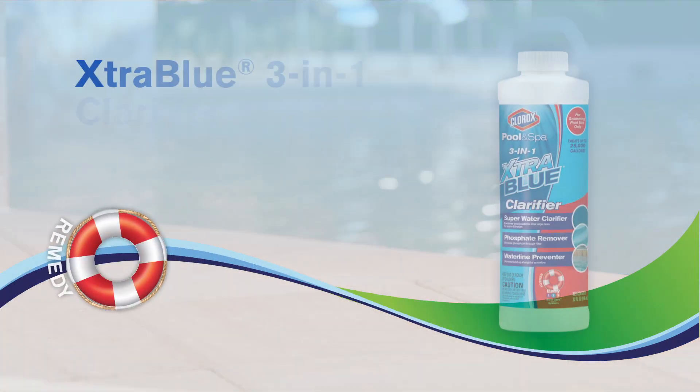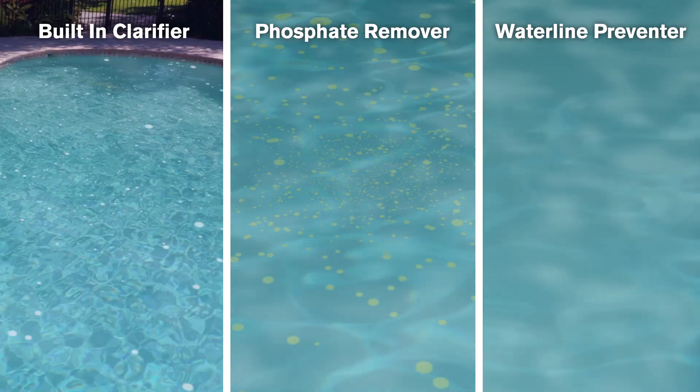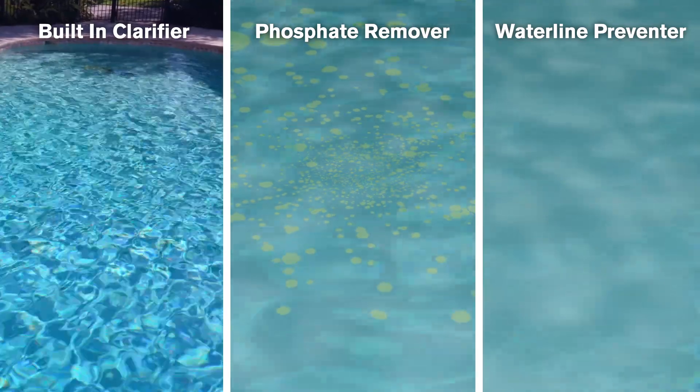The Clorox Pool & Spa Extra Blue 3-in-1 Clarifier is designed to make maintaining a crystal clear pool even easier in three different ways. This 3-in-1 Clarifier has a built-in clarifier that combines small particles into larger ones to help your filter clear your water more effectively.